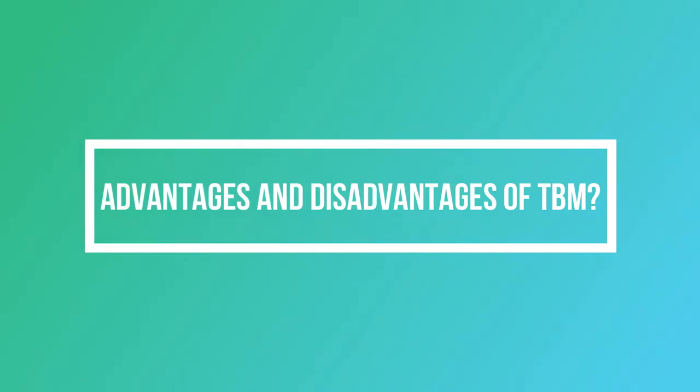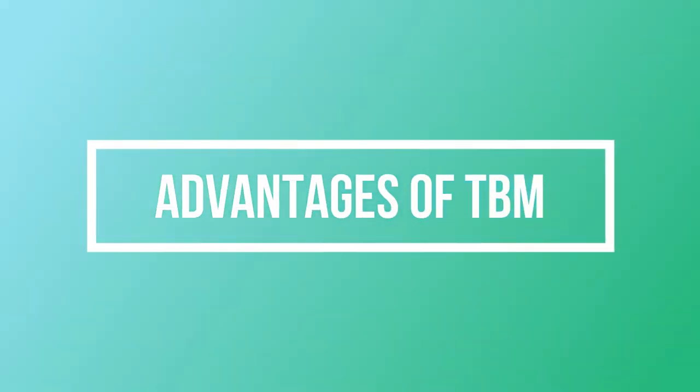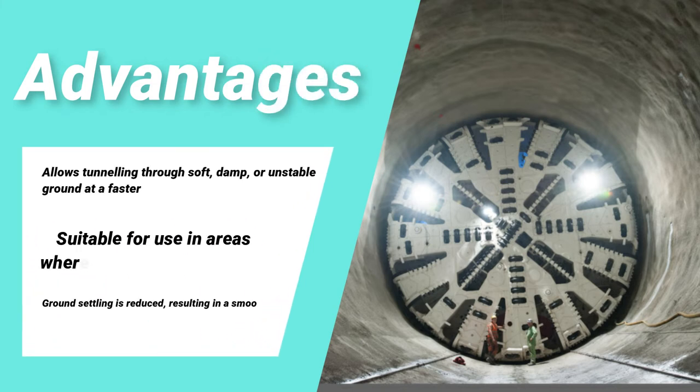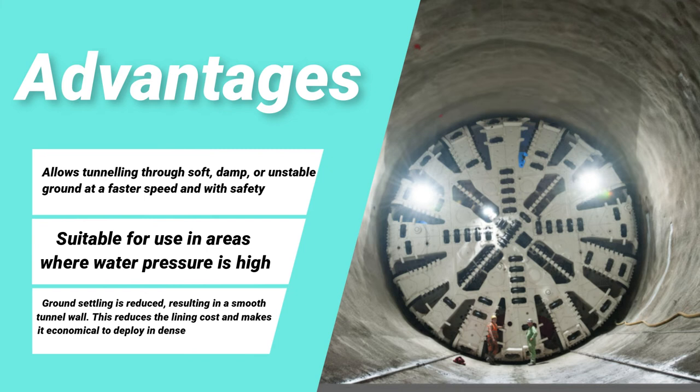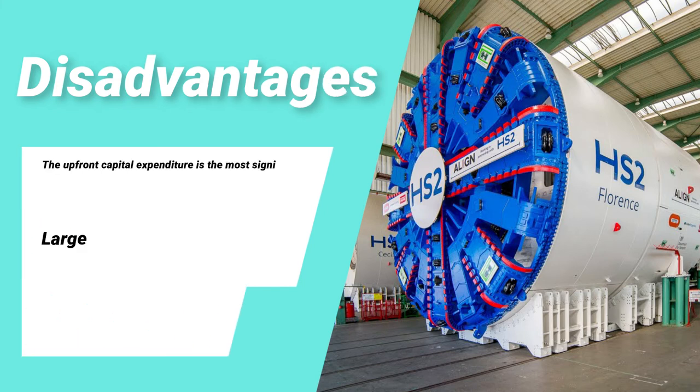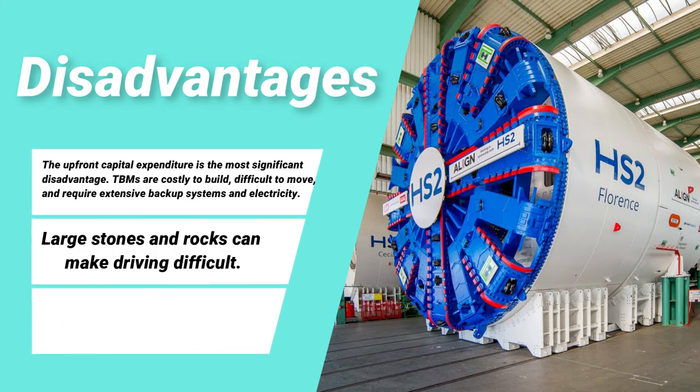Advantages and disadvantages of TBMs. Advantages: allows tunneling through soft, damp, or unstable ground at faster speed and with safety; suitable for use in areas where water pressure is high; ground settling is reduced, resulting in a smooth tunnel wall; this reduces lining cost and makes it economical to deploy in densely populated areas. Disadvantages: the upfront capital expenditure is the most significant disadvantage; TBMs are costly to build, difficult to move, and require extensive backup systems and electricity; large stones and rocks can make driving difficult.